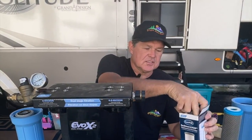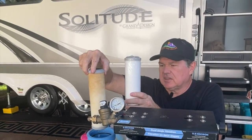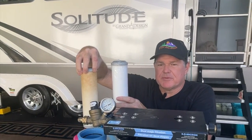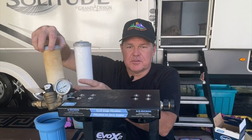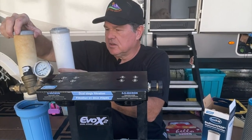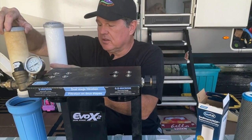You can see the new one versus the old one — not so bad, but it's time for a change anyway. Clean water is always better than dirty water. Because we have this system, we don't typically use a Berkey or any kind of additional filtration for our drinking water. This seems to do the trick — our water tastes really good most of the time, except when we were in California. That water was not good no matter what.